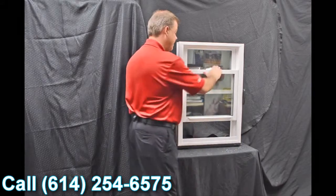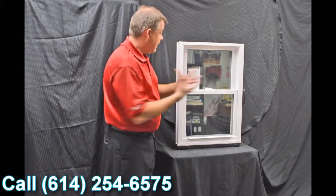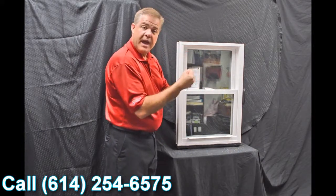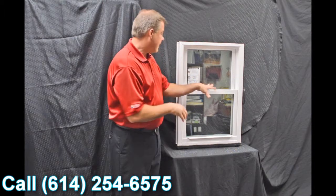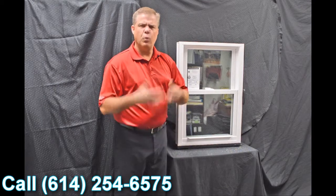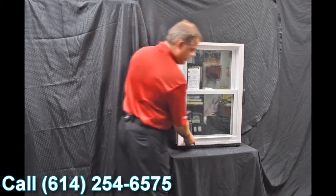When we bring that bottom sash up and go to lock it, you can see how that zinc cast lock with cam action draws that top sash into the bottom sash, making for a great air infiltration story. In fact, this window has a 0.07 air infiltration rating, which is well below the industry standard.